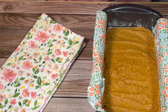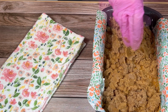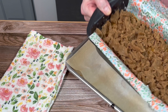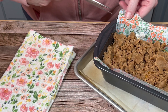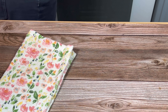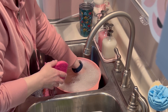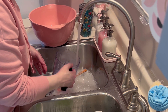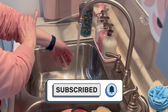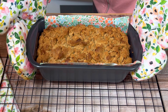Then I sprinkled the streusel all over the top of the unbaked bread. I cut off some of the excess parchment paper, placed it on a tray, and put it into a 350 degree oven for about 55 minutes. I knew it was ready when I inserted a toothpick near the center and it came out clean.